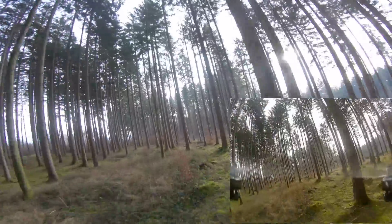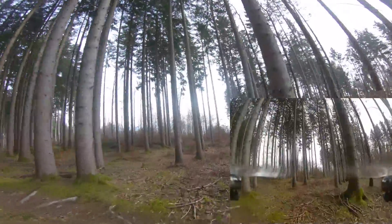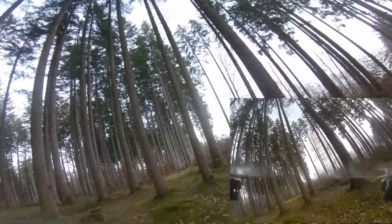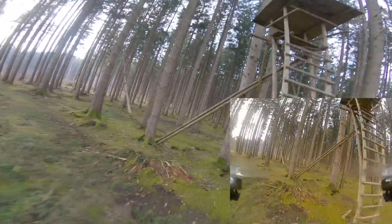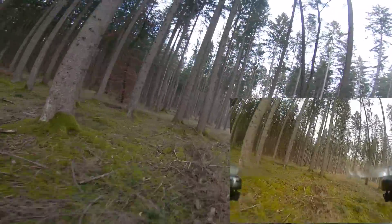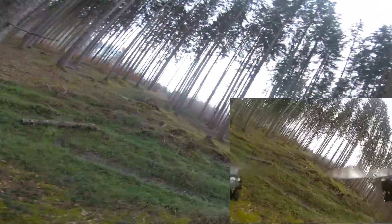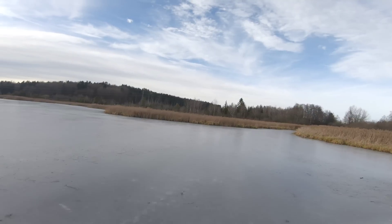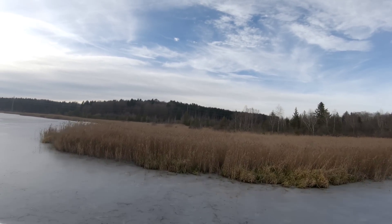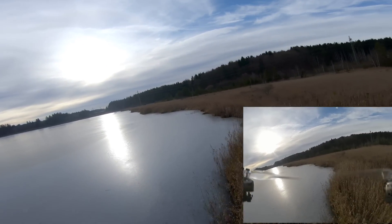I assume this is for two reasons: decreased disc load reduces the amount I need to tilt the quad to make a turn, but also it seems related to the additional props and the large footprint a hex has — the props are quite far away from the body. I think this gives it a feeling of stability and holding the direction you give it. For cruising and getting cinematic footage, this is a huge advantage and I really enjoyed how it handles.